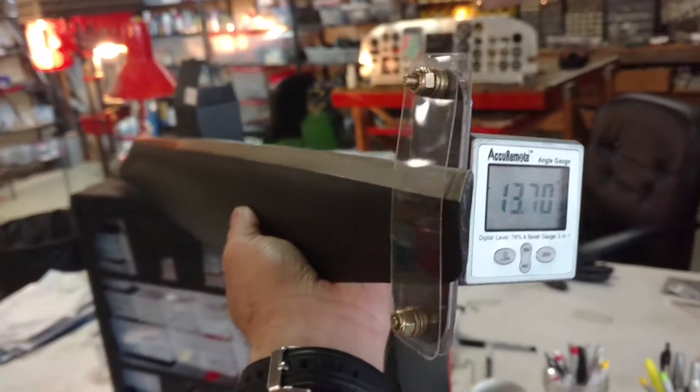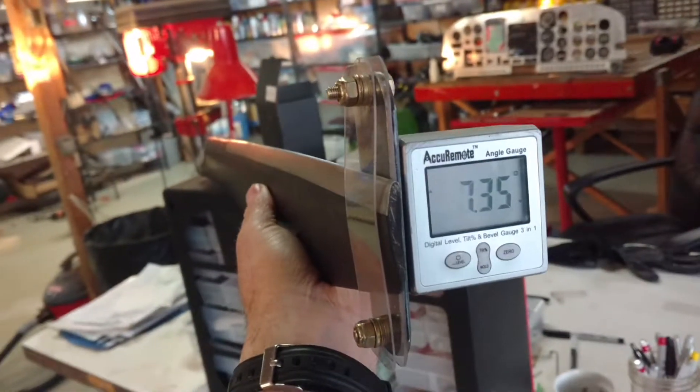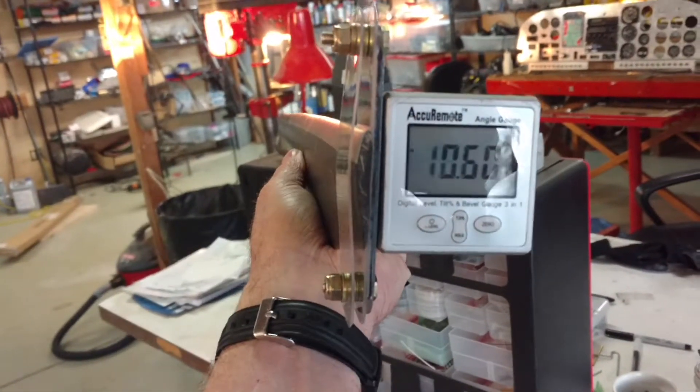Okay, this is going to be a very short video on a do-it-yourself project. For those who have variable pitch props, of course you need to set that pitch accurately.